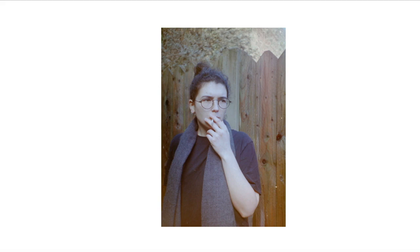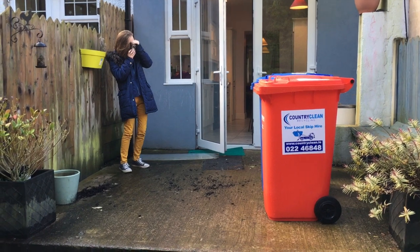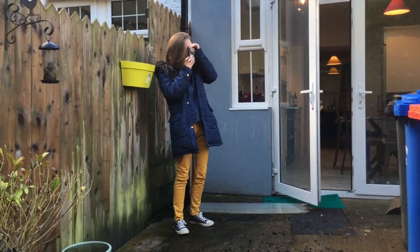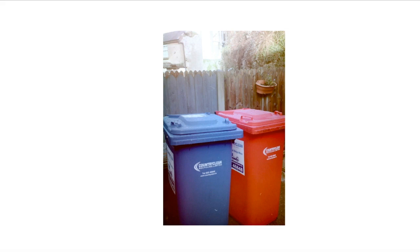I'm not trying to glamorize smoking — I'm really not. Bins. What can I say? I seem to always want to take photos of bins. They're never good photos, but I just need to take photos of bins. Don't know why. I don't know what that says about me.